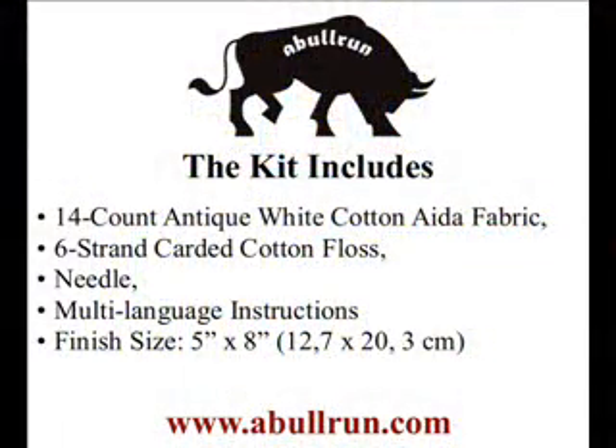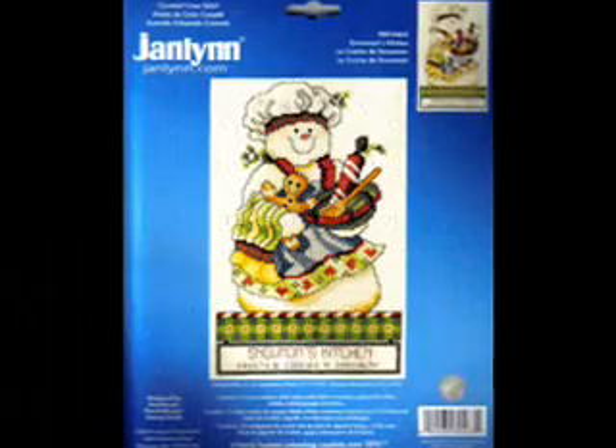The kit includes 14-count Antiqua White Cotton Aida Fabric, 6-strand Carded Cotton Floss, Needle, and Multi-Language Instructions with a design size of 5x8.